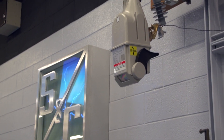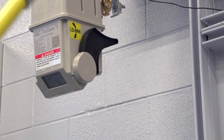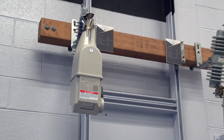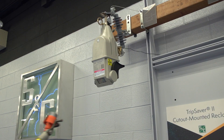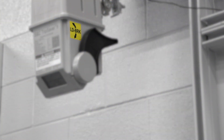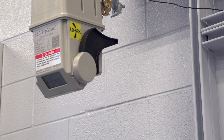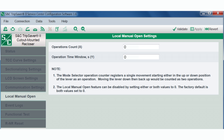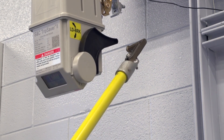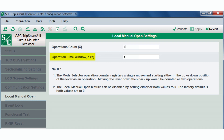Local Manual Open: The TripSaver 2 cutout mounted recloser with firmware version 1.6 or later can be opened manually without any load break tools by using the Local Manual Open or LMO feature. The feature provides an operation sequence that commands the TripSaver 2 device to open the vacuum interrupter contacts and drop open. The device must be powered for the feature to work, or a line worker could use a cordless power module to temporarily power up the device when the load current is low. Two parameters control how LMO functions: the operations count, which is the number of times the lever needs to be operated, and an operations timeout window, which is the amount of time in seconds in which you must complete the operations.